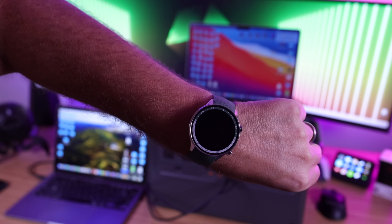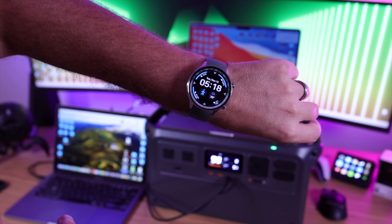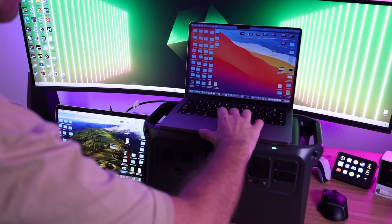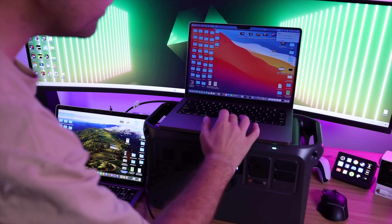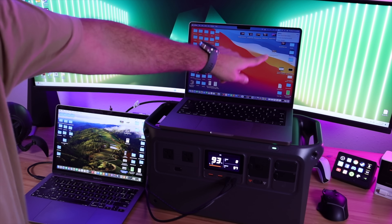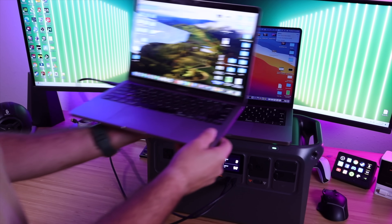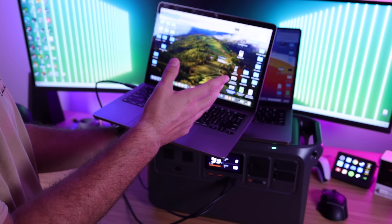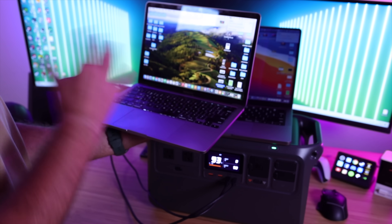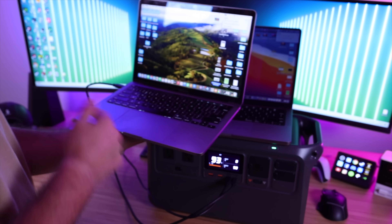After 30 minutes of charging, the first MacBook Pro is sitting at 48% — almost 50% in 30 minutes from zero. The second MacBook, which started at 35%, is now at 67% — also roughly a 50% gain in 30 minutes. Great results overall.